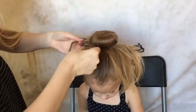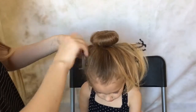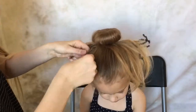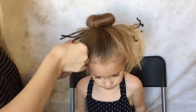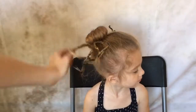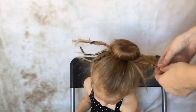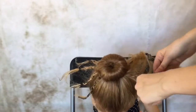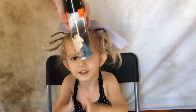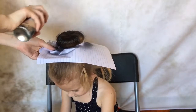With the hair that's left out of the bun, you're going to section it off into four sections on each side, then braid the pipe cleaners into the hair. Next you need to cut a piece of paper with a hole in the middle and wrap it around the bun. Then you need black hair spray — carefully spray the bun with it.